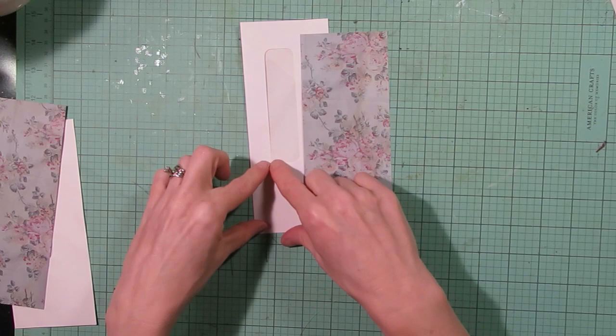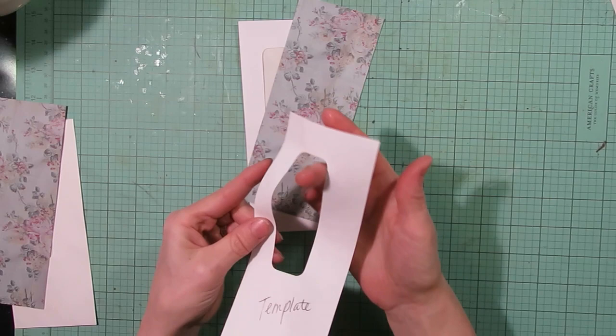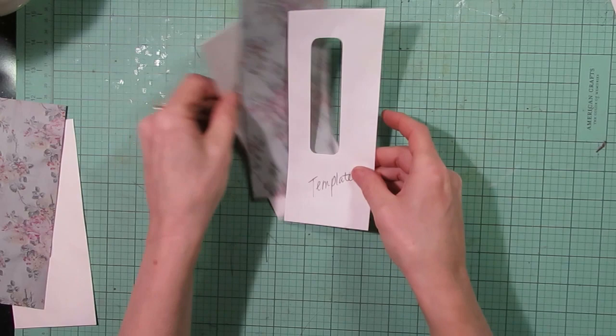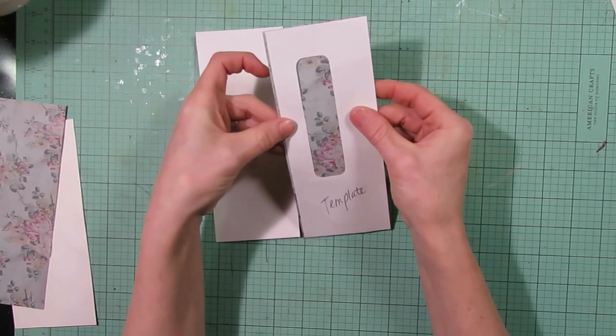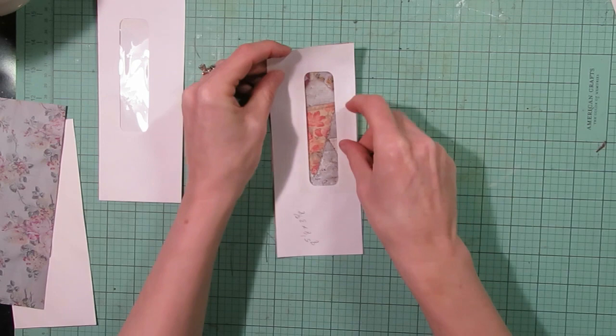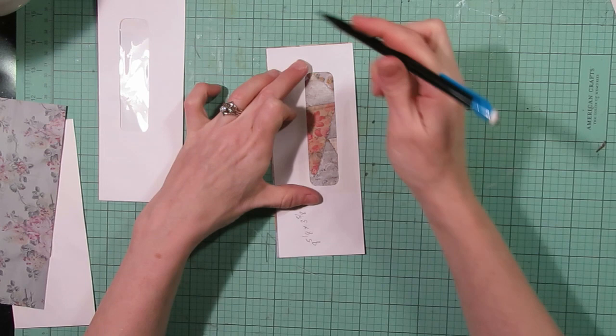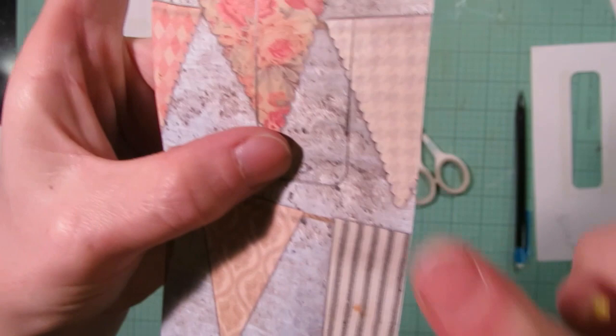The next step is to cut a window on the piece of paper I just cut. If you'd rather, you can just do some collaging — rip it up and glue it down around the window area. I went ahead earlier and made a template from one of the window envelopes — I just removed the plastic piece so I know exactly where to make my window. I'll place that template on the back side of my paper and trace with a pencil so I don't see any pencil marks on the front.